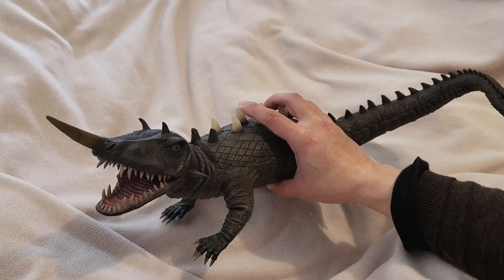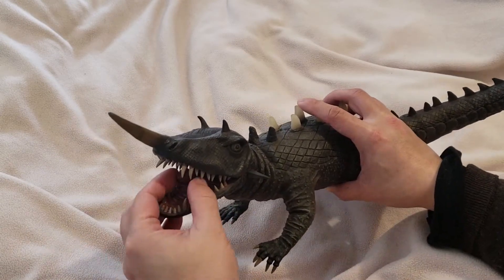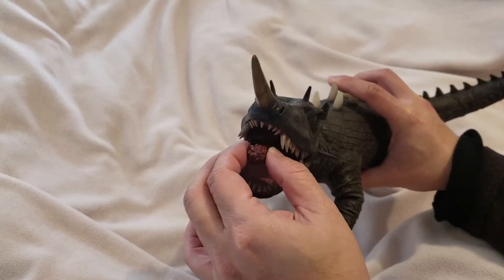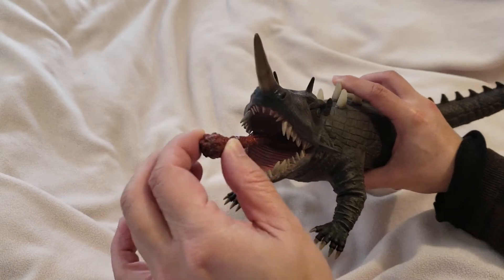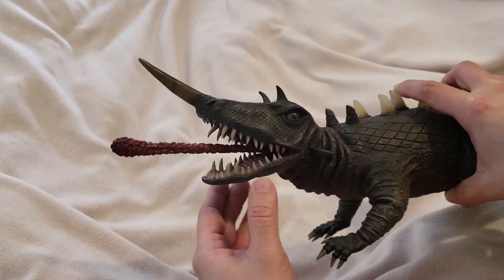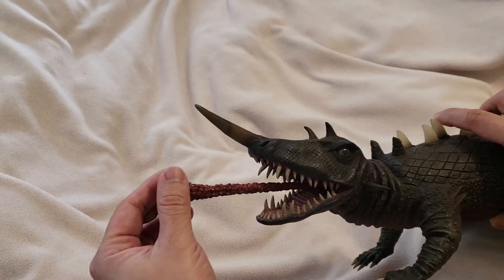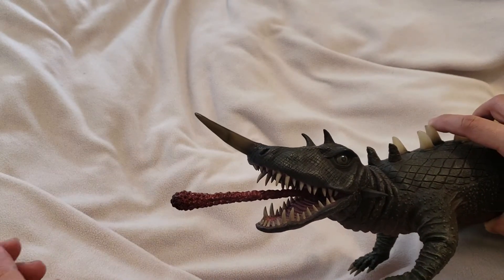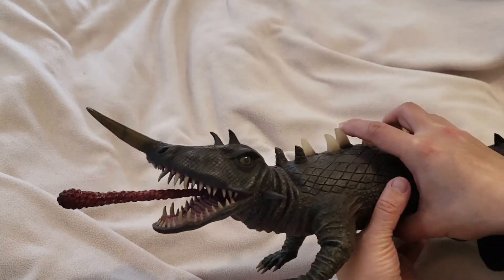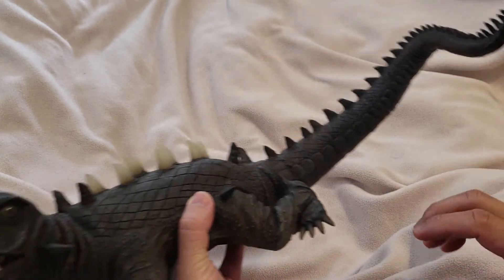Let me show you his ice particle feature first. On his mouth right here, you can slide out his tongue like this, and it'll show that he has a long, elongated tongue which shoots out his ice particles — which is really cool.